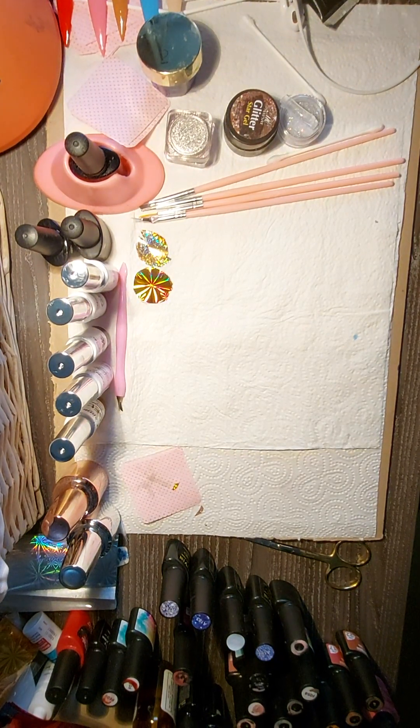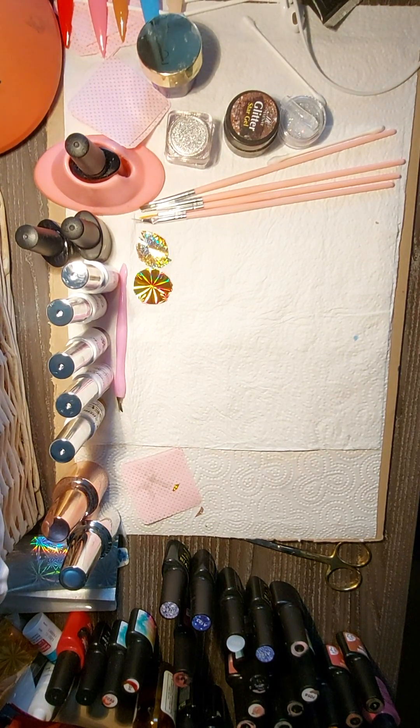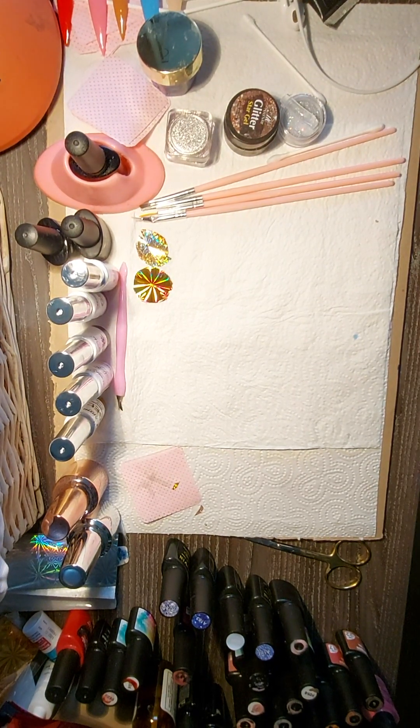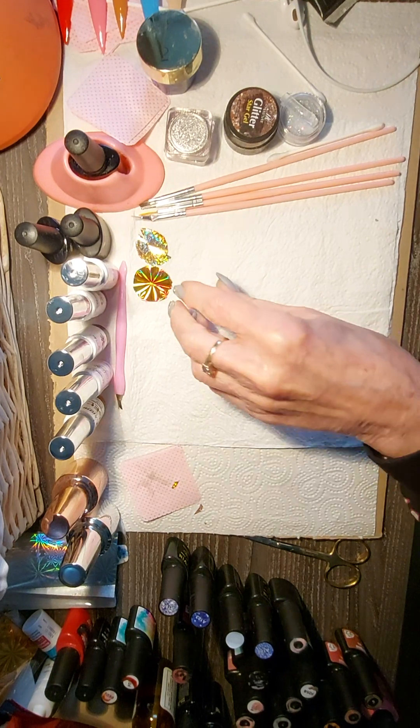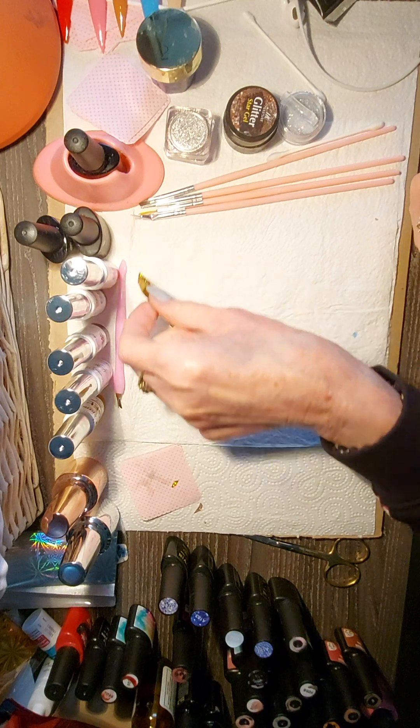Hiya, we're back again. I'm going to use foil, but we're going to use it in a different way today.